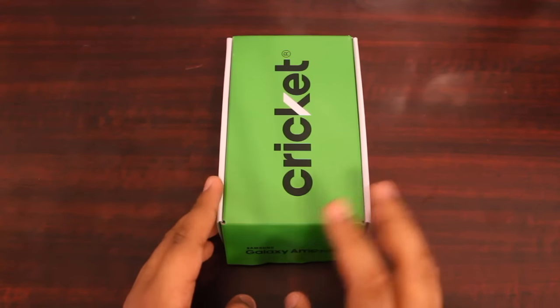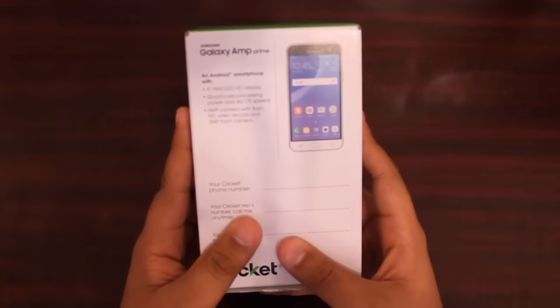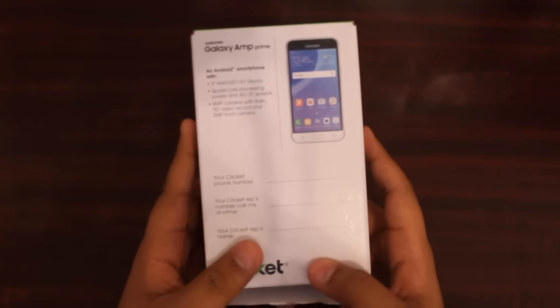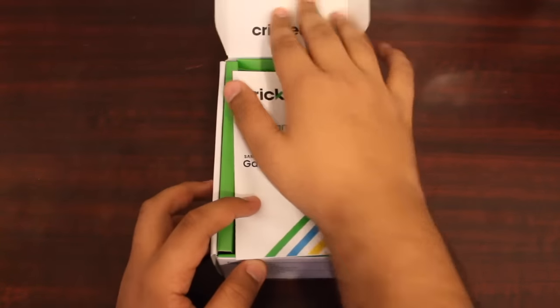Let's go ahead and turn it over. On the back it says it's a 5.0 AMOLED HD display, you have the quad-core processor, 5 megapixel with flash rear camera, and a 2 megapixel front camera. Let's go ahead and turn it back over and get to the unboxing.